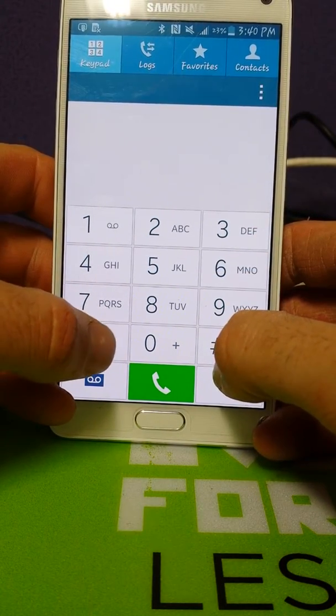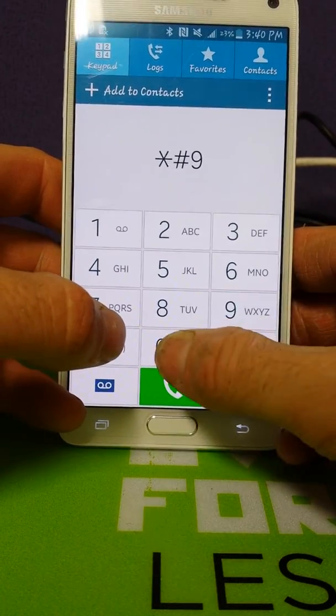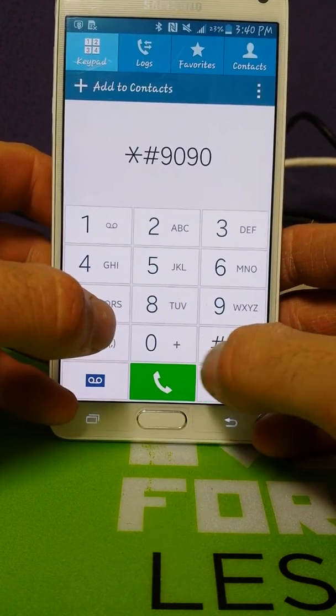It can be done without root. First, you're going to need to dial star, nine zero, nine zero pound.